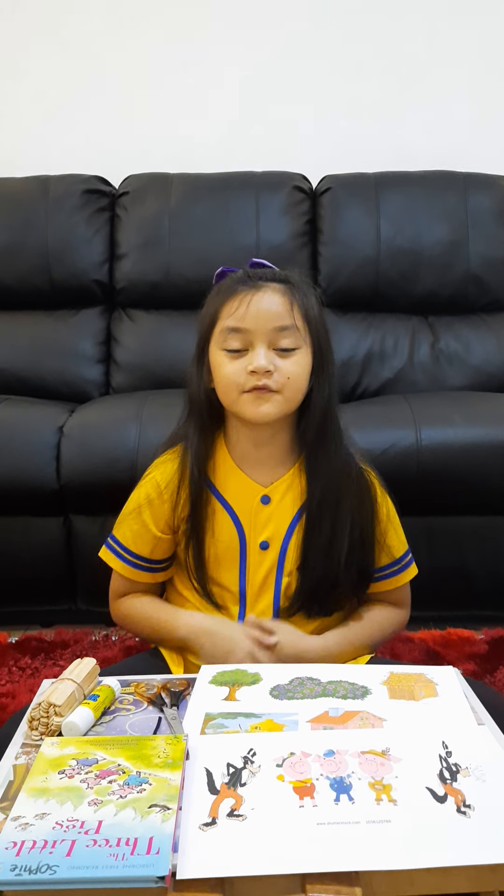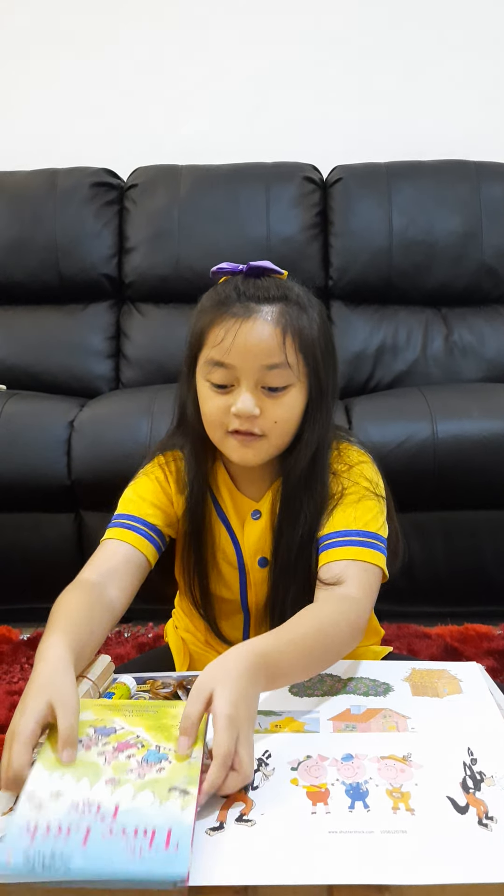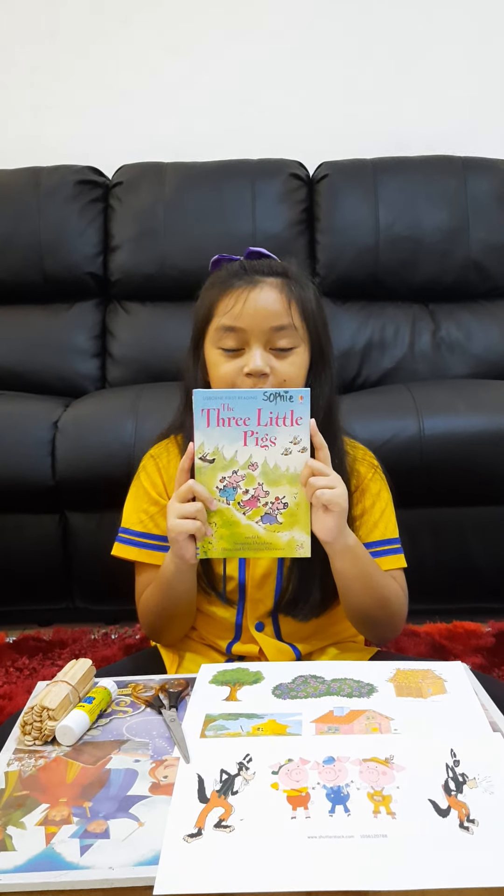Hi, my name is Sophie. I am from Great Great Color. For my English project, I just retold the three little pigs.